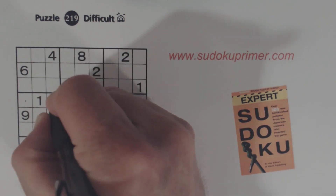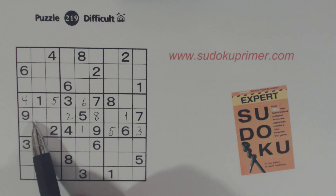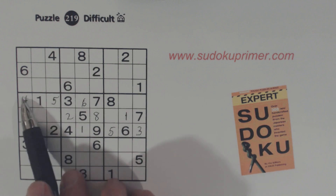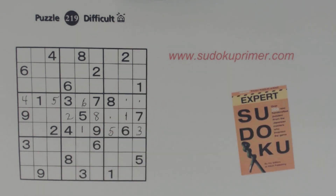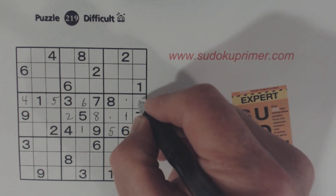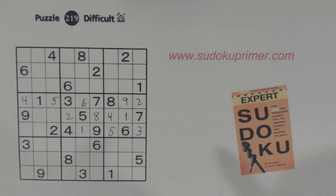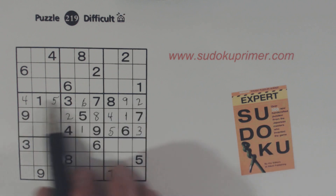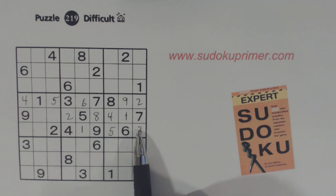Looking at this entire row, we're missing two, four, five, and nine. We've got a two and a nine here already so we know these are four and five, and there's a four there. These are quite easy to see also. We know these are two and nine — the only two numbers left in this row. There's a two there, and then there's a four, the leftover number from box six.